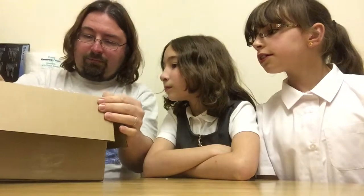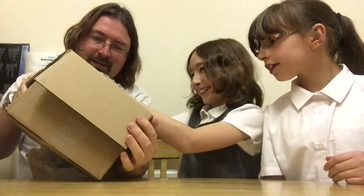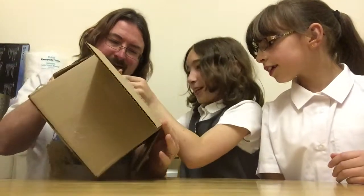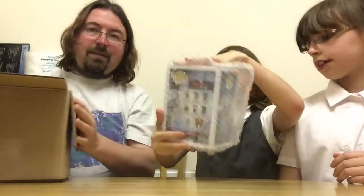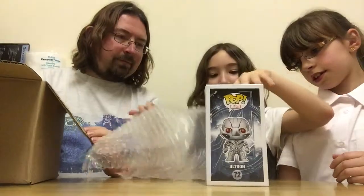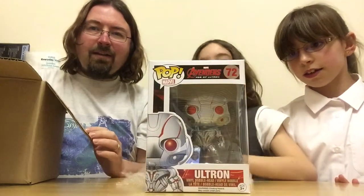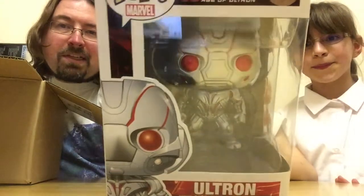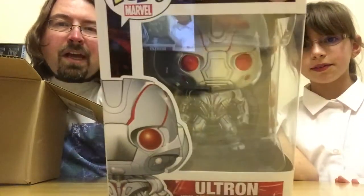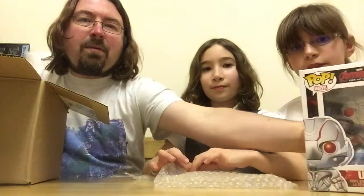There's three. I'm going to take out this one that I think I know is exciting. We have Ultron from Avengers: Age of Ultron. It is Ultron himself and he looks pretty scary. We'll have to set Iron Man on him and all the other Avengers.